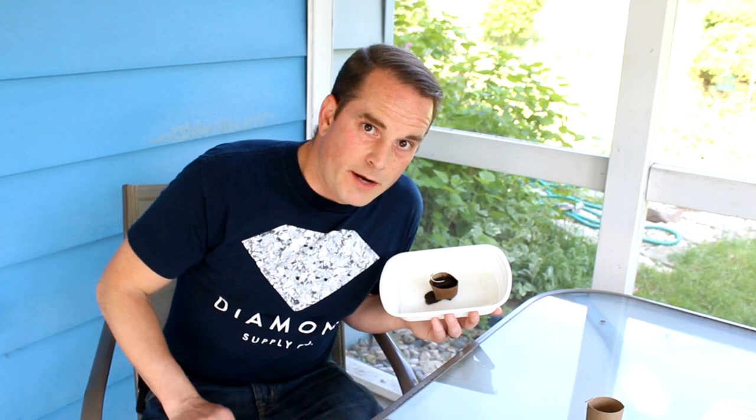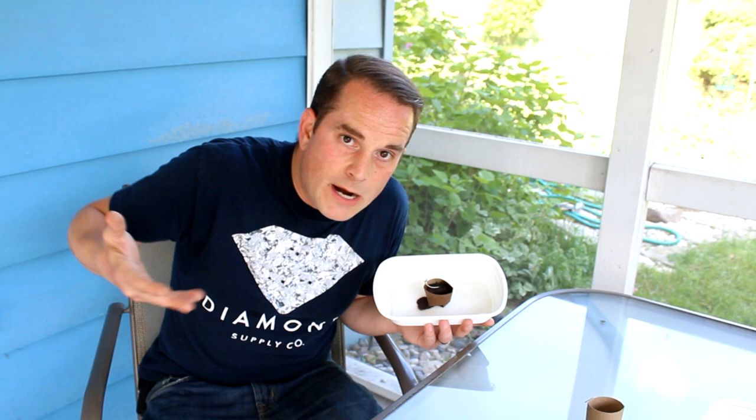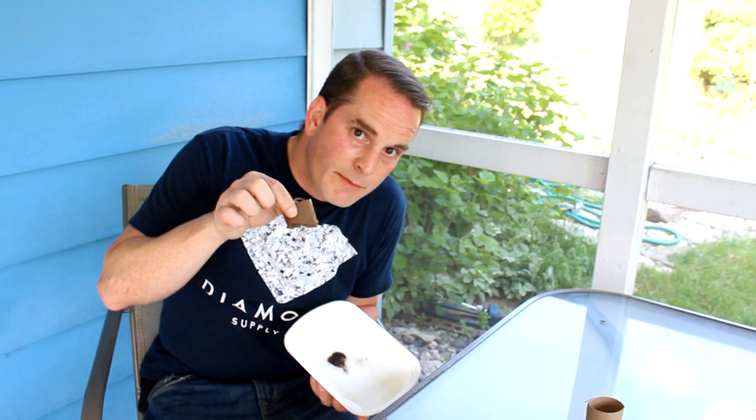Here's the best part: because it's a toilet paper roll, when the plant gets enough growth to be transplanted into actual soil — in your yard or out in nature — you can just pick this up, dig a little hole, and put it right in there, because it's biodegradable. Something you may have just decided to throw away or recycle anyway. I love me some repurposing.